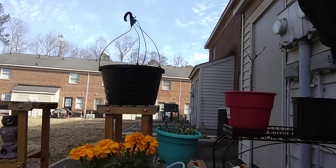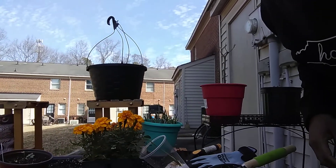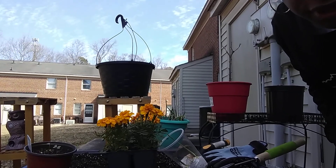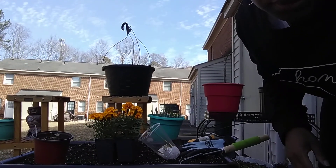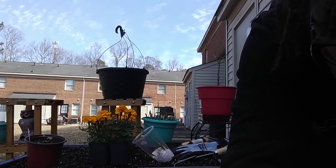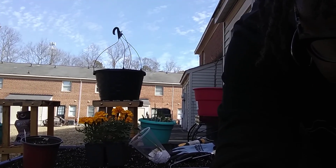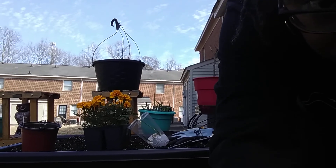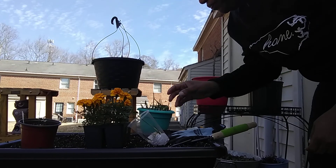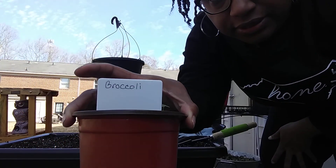Let's go — I'll set y'all down here so hopefully y'all can see and get the right vantage point. I need to bring it down just a little. There we go, that's better. So y'all, I got my broccoli here — look at this.